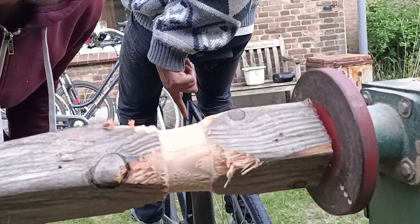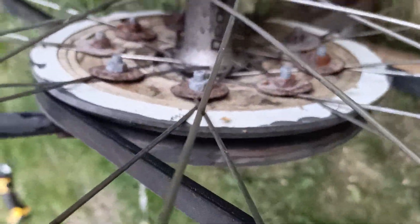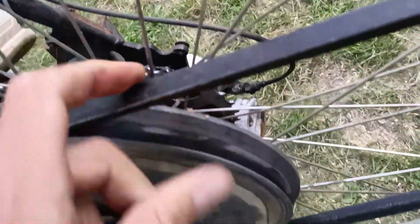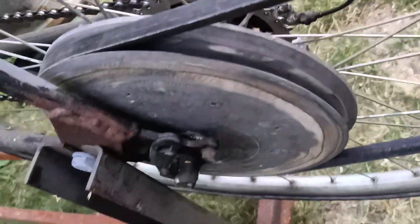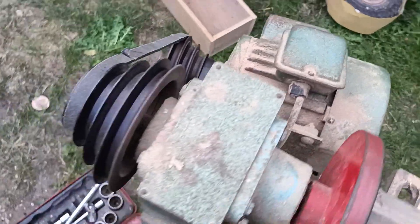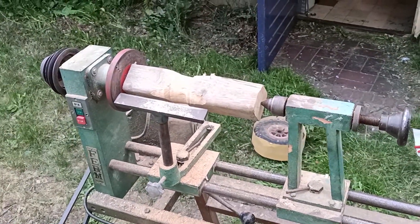You have to explain the whole contraption. This is a bike, as you might have guessed, and it's on a stand. Attached to the rear wheel we have this contraption that holds the V-belt, made of two pieces of plywood shaped with a V in between. That's connected to the motor, and that's connected to the lathe, which makes this not only a lathe but also a power generator.